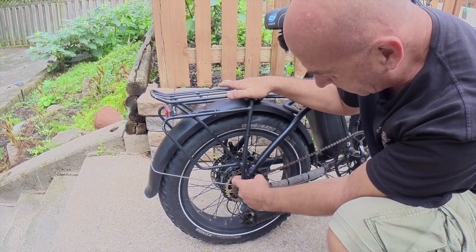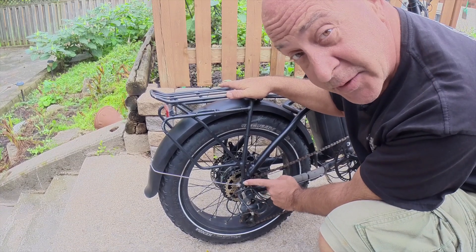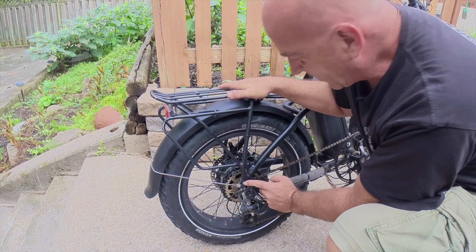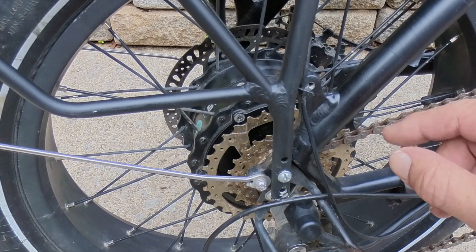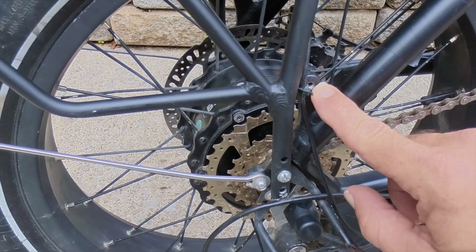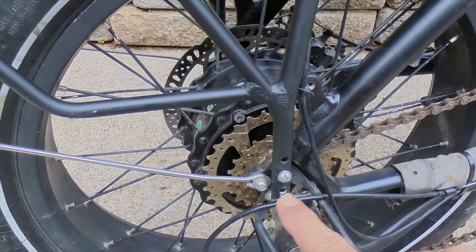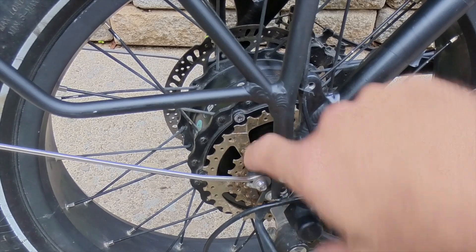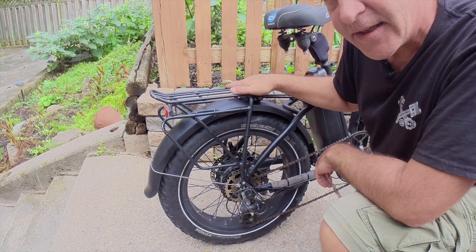I did have to buy a longer screw — I can't remember what size it is, but it had to be a little bit longer to make it through. This is a closer look at how I set it up. This hole here is for the rad rear rack, I assume, but it kept the rack too high and I couldn't get my leg over. So I drilled through the middle hole of the bracket and screwed through the derailleur arm.